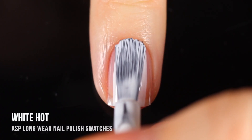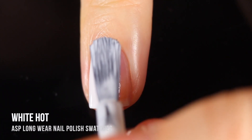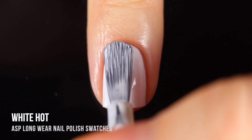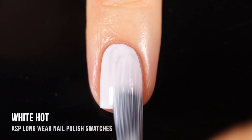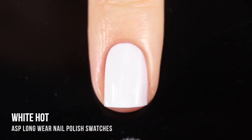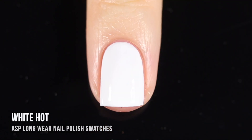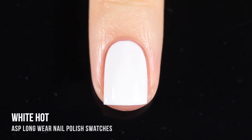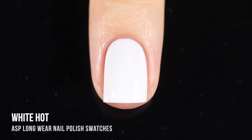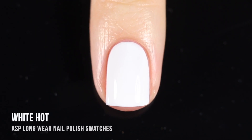Last but not least we have the shade White Hot — a classic white cream shade. I always like to judge a nail polish brand by their black and white polishes because they're relatively difficult to get right. I was pretty impressed — it ended up being almost opaque on the first coat. I did need a second for full coverage, but I have yet to find a full-coverage one-coat white polish. This is definitely getting added to my favorite whites. Very smooth, very easy to work with, bright white, doesn't feel chalky or gummy at all.